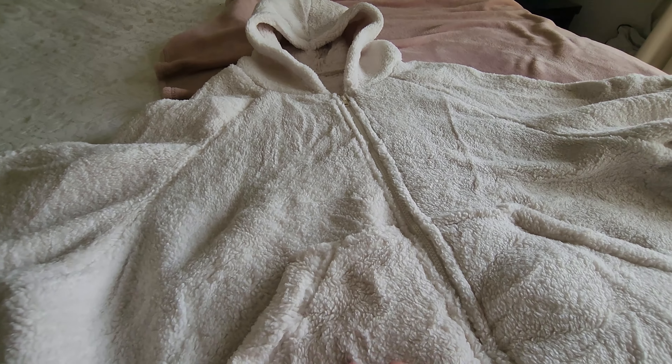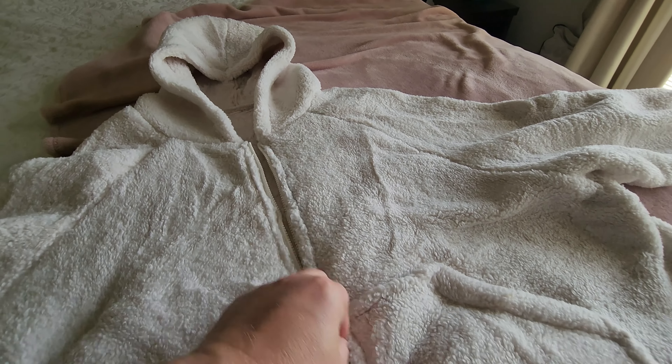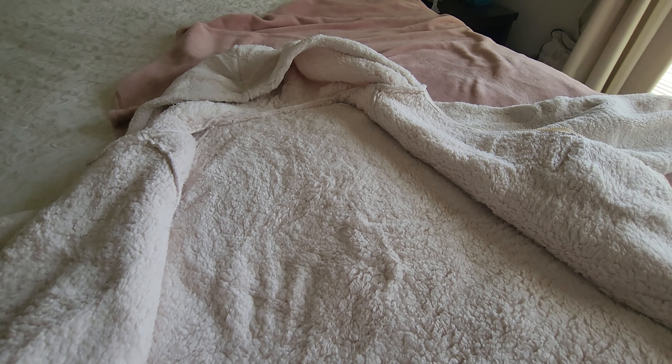Let's get this set up on the bed so I'll show you what it looks like. Just wanted to give you the full effect. You've got two pockets at the front, and the zip comes all the way down to unzip and open it up. It's super comfy as well.